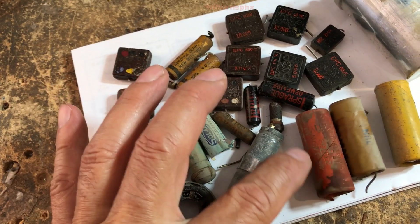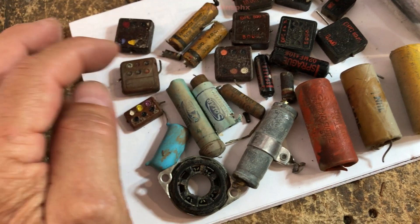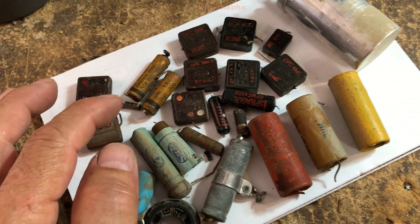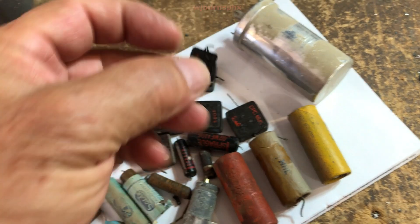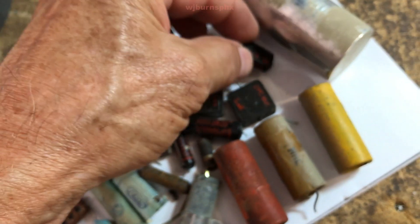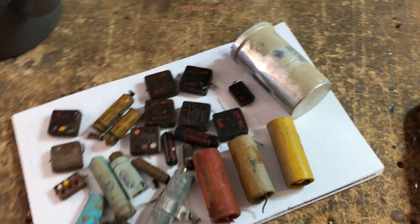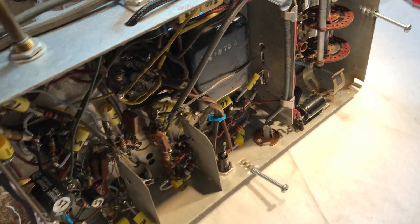There's one of the resistors, there's another resistor. This may look like a mica cap but it's not — it's paper. And there's the can cap, the multi-section cap that came out of this.